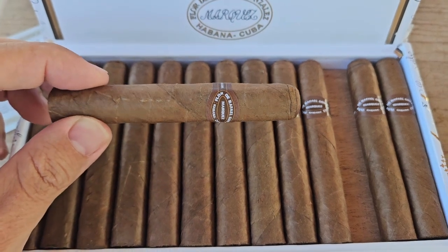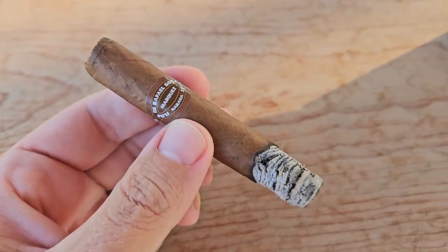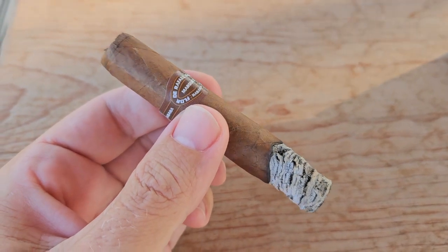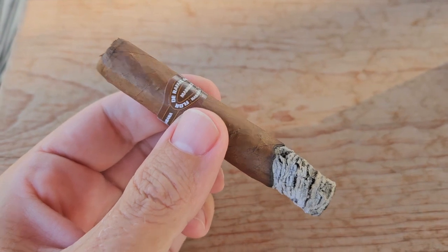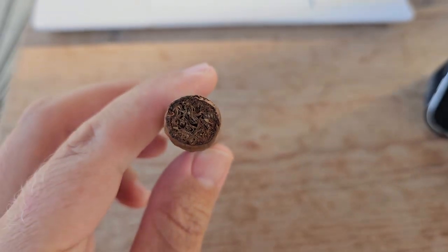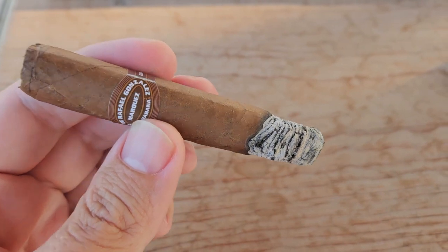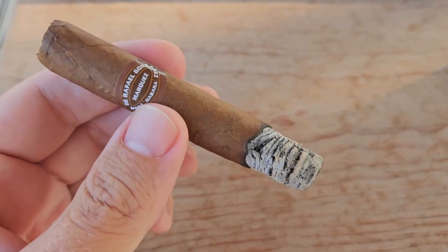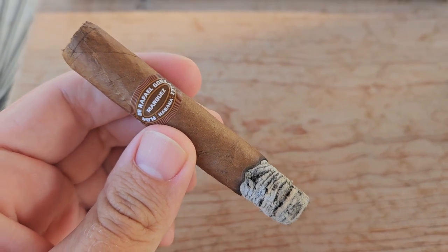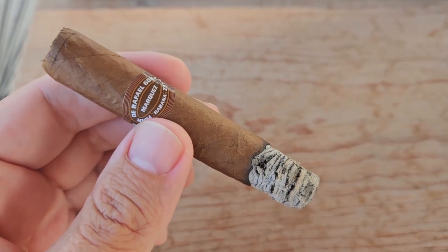Let's cut into one, light it up, and get my first impressions on these Rafael Gonzalez Perlas. Into the first third, getting lots of rich roasted coffee with just a hint of cream and sweetness on the finish — really pleasant — maybe a little dark chocolate there as well. It's a light but pleasant smoke with a really nice amount of smoke production for a 40 ring gauge, and it's very tasty. The burn has been even so far, and the finish leaves you with a slight creaminess on the palate.